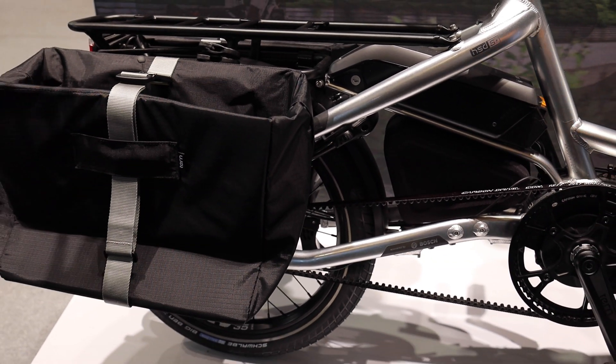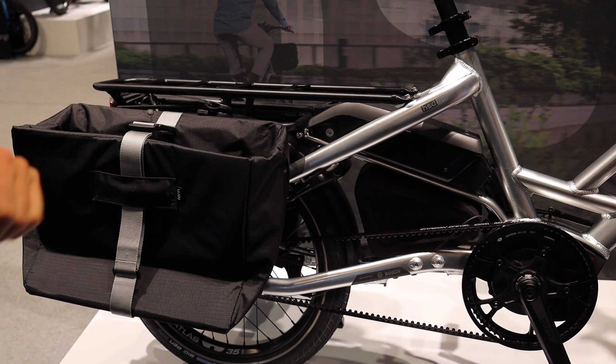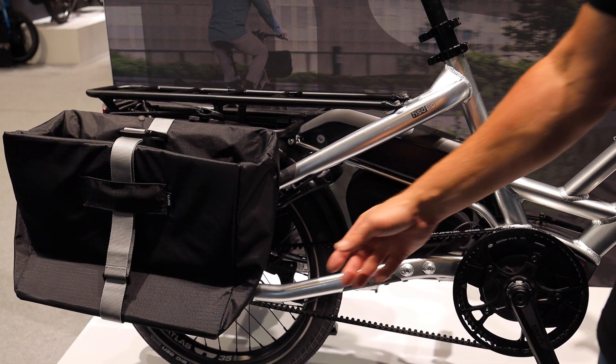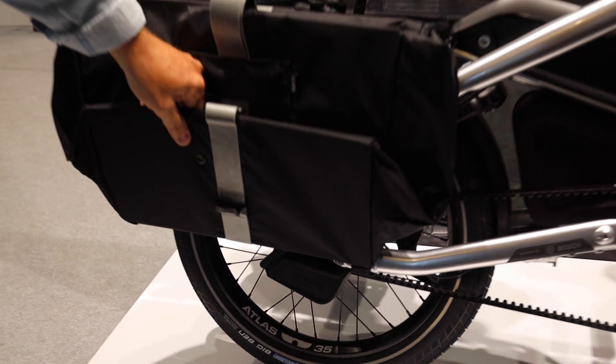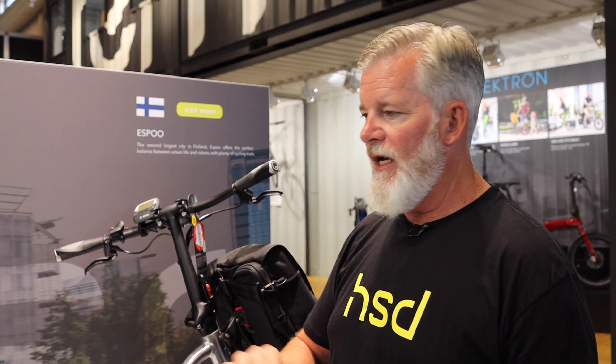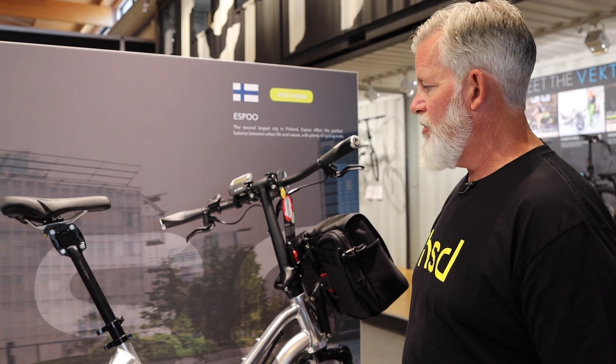Active Line Plus has 50 newton meters max torque; the Performance line is 65 newton meters. But the other big feature on the S Plus is Enviolo's automatic shifting — so this is a fully automatic bike now. You set it at a power level you like, set a cadence at which you're comfortable, and it handles it from there. If you get to a hill, it handles it. If you stop at a stop sign, you don't have to shift down. It's really a special ride.